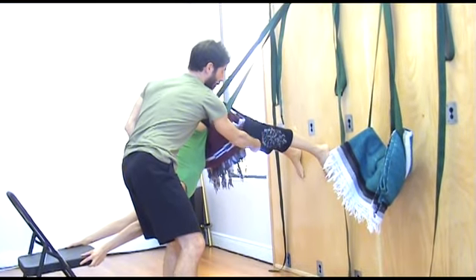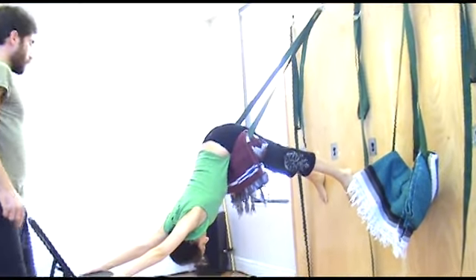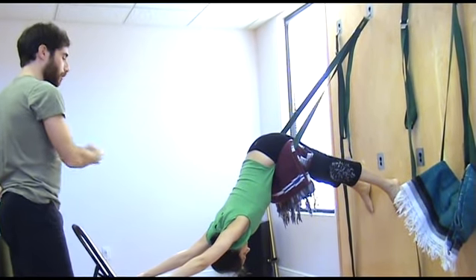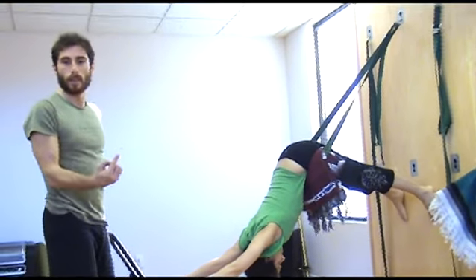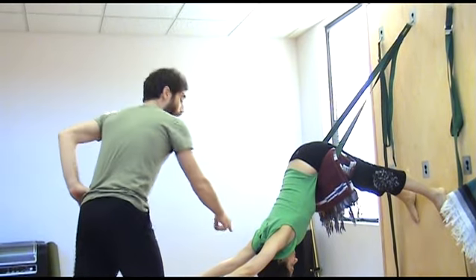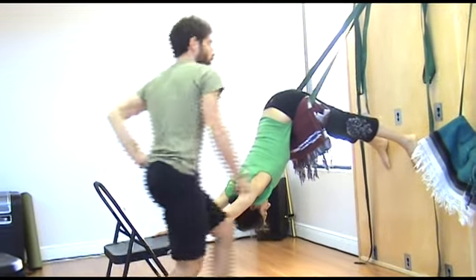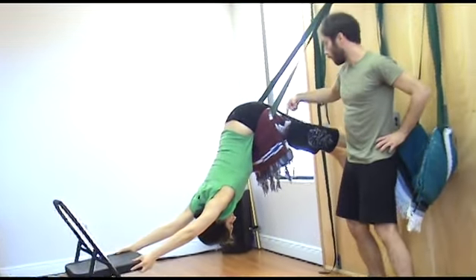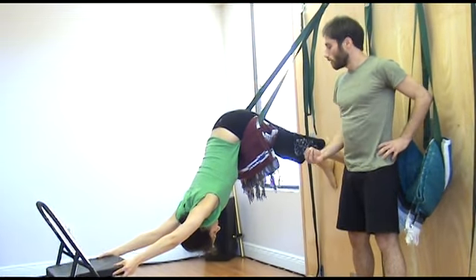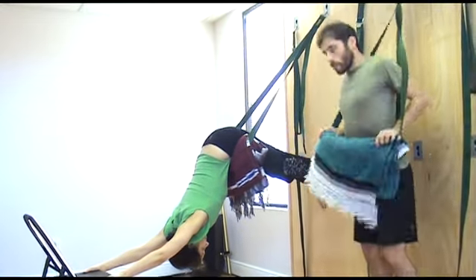Rotate your sides from outside in. Keep extending the legs. Breathe into the pose. Keep rotating your arms — sometimes we do one thing and forget the other, so we have to maintain all the actions at the same time. That's yoga. Rotate your arms from inside out, rotate your legs from outside in and extend, release your head, and breathe in and breathe out.